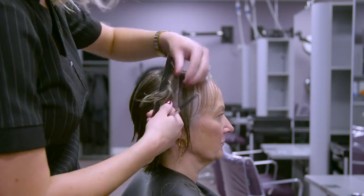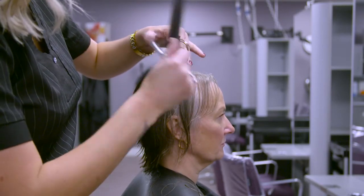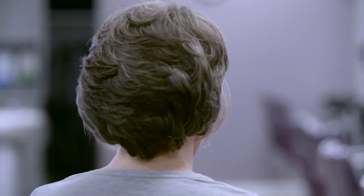Now we are ready to finish the look with a blow dry, using products to produce the client's desired style. Finally, check that the client is happy with their new style. Remember to provide aftercare advice on the best products, how to maintain their style at home and the ideal time interval until their next visit.